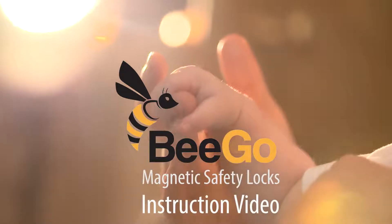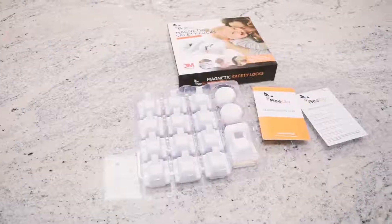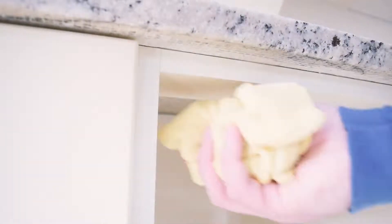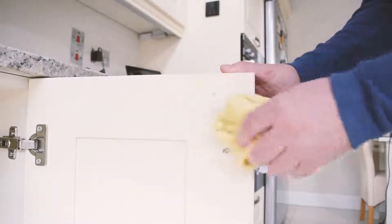Welcome to Bego Magnetic Safety Locks instruction video. Ensure the surface areas are clean and dry before installation.